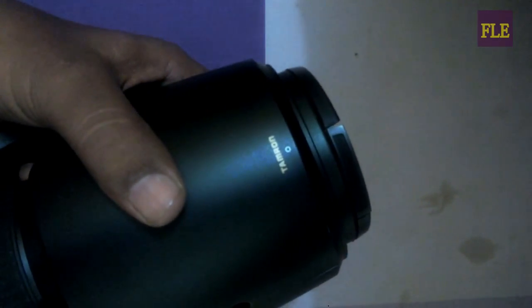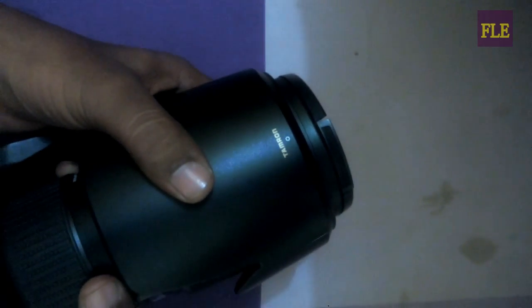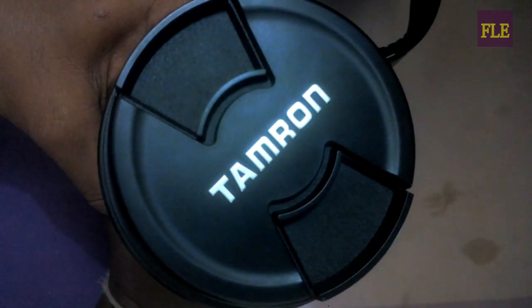And this is the hood. You can see the name Tamron 17200.